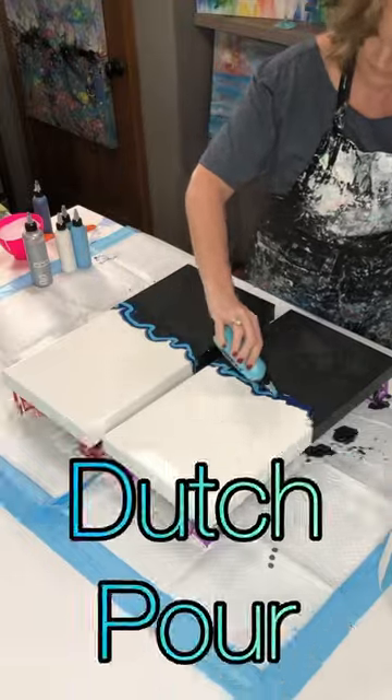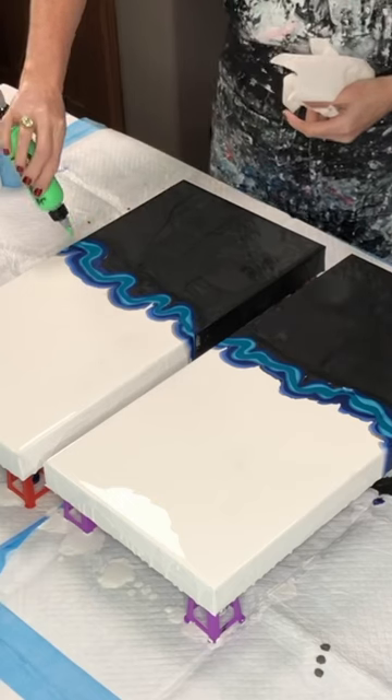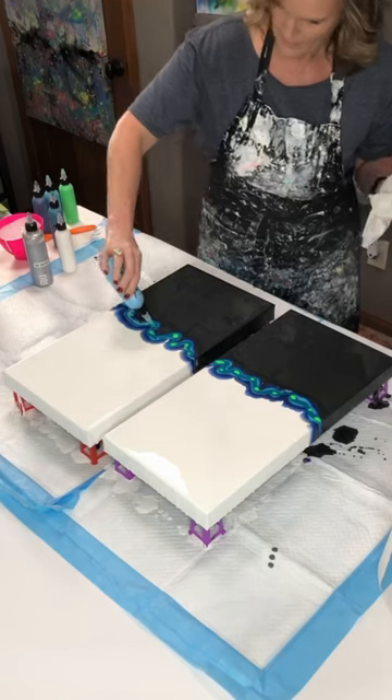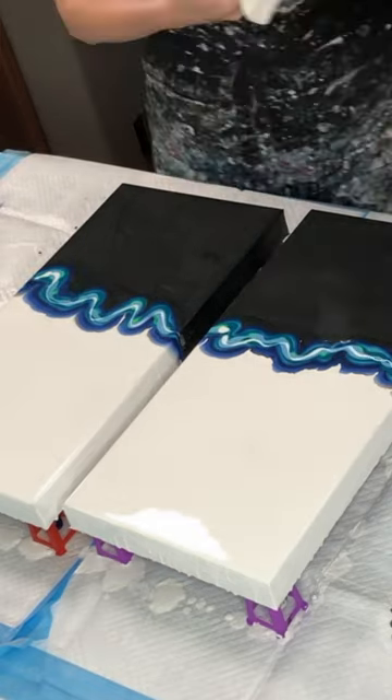Hey everyone, Rhonda Robson with Rhonda's Trey Artistry. Thank you so much for joining me today. I'm doing a Dutch pour and as you can see, I'm using blues and greens and I'm using that fluorescent green as well. I also decided to do silver and metallic white on this.